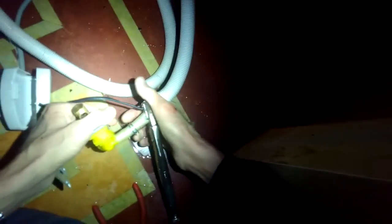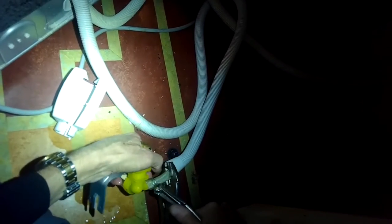We'll put a link in the description below for ordering this — they're only about 25 bucks. We're going to push it into place and put the hose clamp back on so we've got a nice watertight connection.